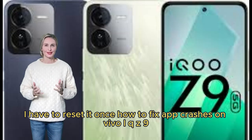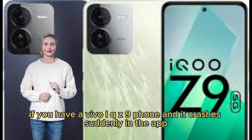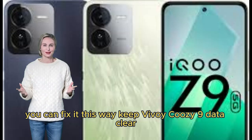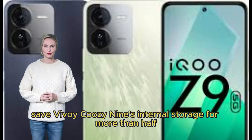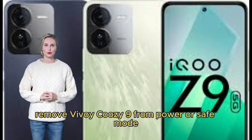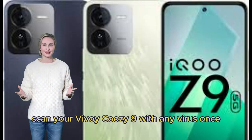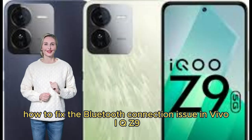How to fix app crashes on Vivo iQOO Z9. If your Vivo iQOO Z9 crashes suddenly in an app, you can fix it this way: Clear app data on Vivo iQOO Z9. Keep at least half of the internal storage free. Uninstall and reinstall the problematic app. Check your mobile software version. Remove Vivo iQOO Z9 from power-saving or safe mode. Scan your Vivo iQOO Z9 with antivirus.